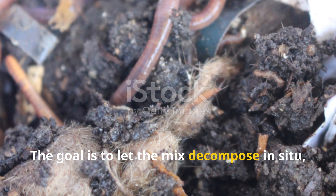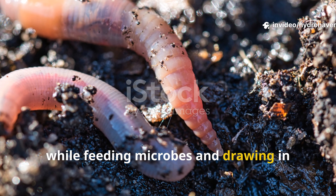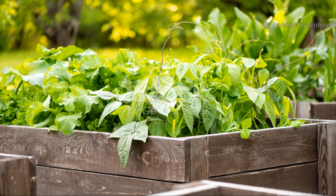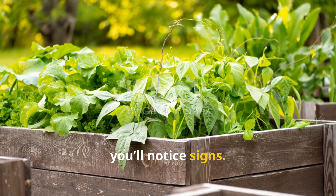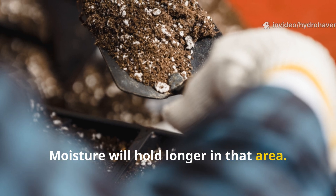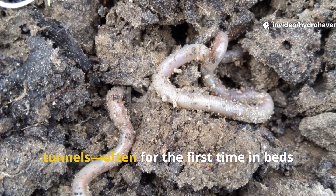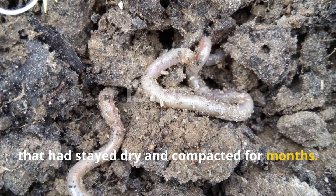The goal is to let the mix decompose in situ, right in the root zone, while feeding microbes and drawing in worms from surrounding soil. Within a few days to a week, you'll notice signs: soil will darken around the trench, moisture will hold longer in that area, and if you dig nearby after two weeks, you'll start seeing earthworm tunnels — often for the first time in beds that had stayed dry and compacted for months.